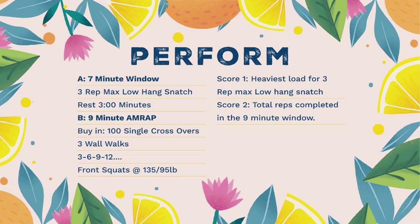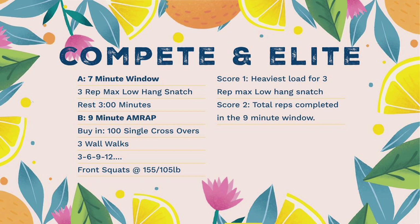For our perform, compete, and elite competitors, very similar idea. Part one — workout three — will be seven minutes to build to a low hang snatch; any variation of snatch is acceptable. Then part two after a three-minute rest will be a nine-minute AMRAP: buy-in with 100 single crossovers, then as many reps and rounds as possible starting with three wall walks and then three, six, nine, twelve front squats at the respective weights.